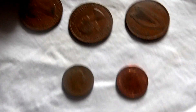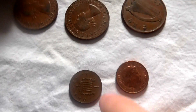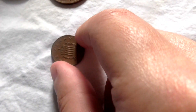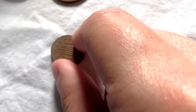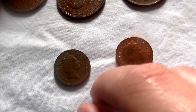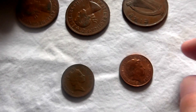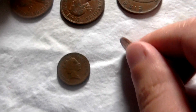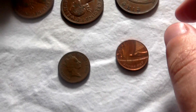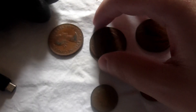Here is a post-decimalization one penny from 1990, and here is another post-decimalization penny from 2013. And here is what they look like in comparison to each other.